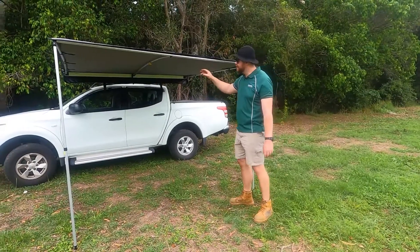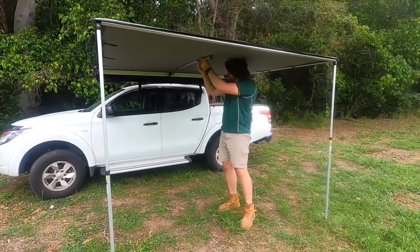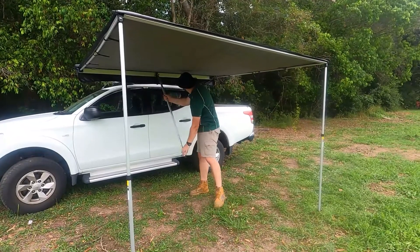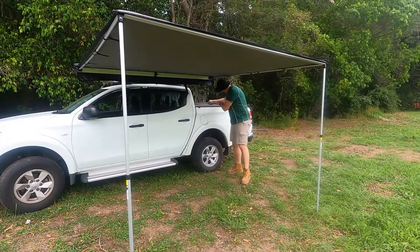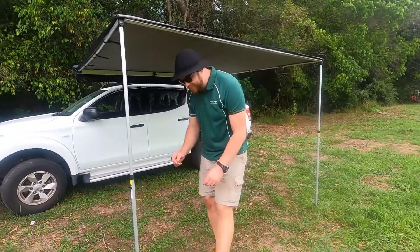First things first, you remove the curved rafter from the centre here. Next, what you want to do is remove the peggable feet.